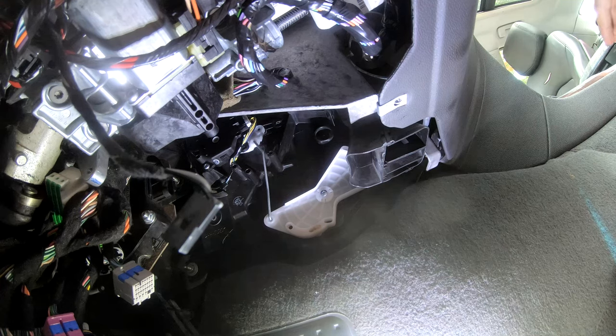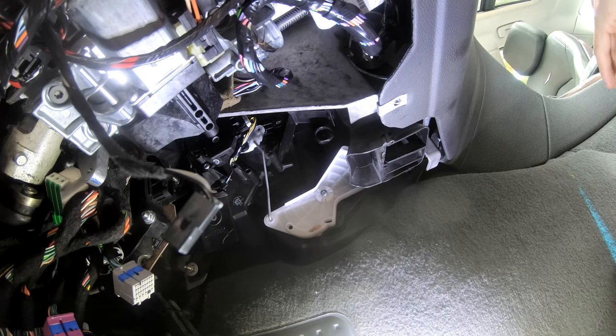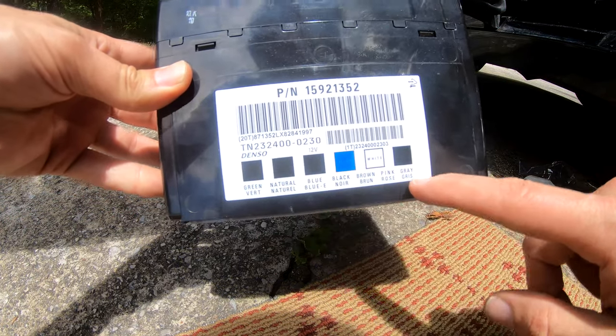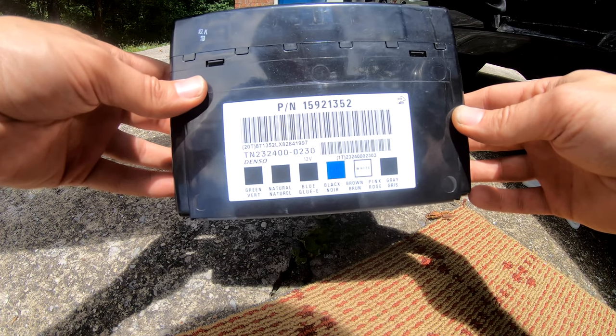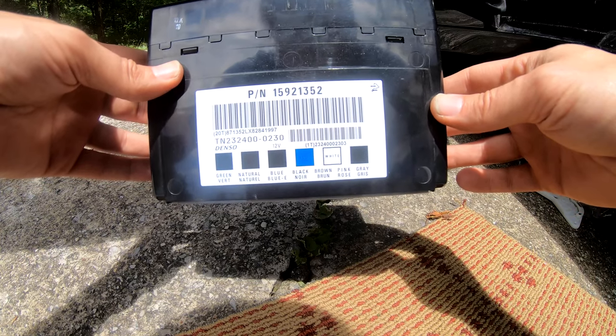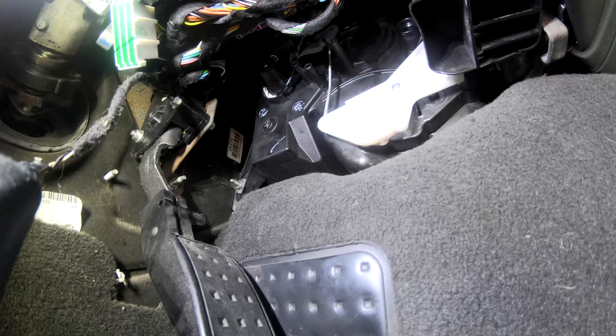Now that's all back together. I'll throw the computer in and hook up the battery. Looking at the BCM, there are actually labels on it that tell you the order and colors of the cables — though you can't really see that label once it's reinstalled, so I'd still recommend taking a picture before you start. We've got it all hooked up and I'm ready to connect the battery and start the car. As I mentioned, it should move when we start the car.